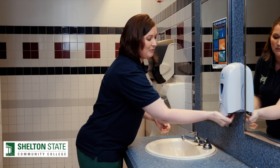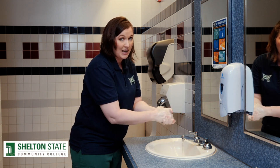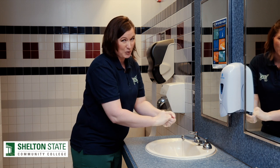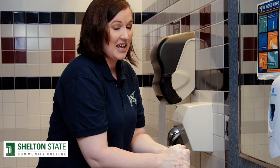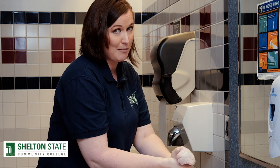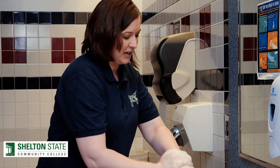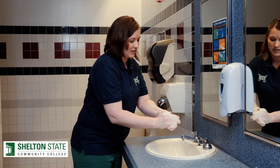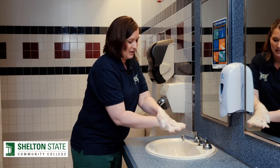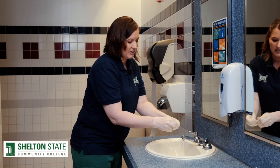I'm going to get my soap and then I'm going to cover my hands with it and I'm going to scrub my hands for a minimum of 20 seconds. If my hands are really dirty, it might take a little bit longer. If you need something to help you know how long 20 seconds is, you could hum Happy Birthday to yourself twice. As I'm scrubbing my hands, I'm going to make sure to cover every surface with friction — the palms of my hands, the backs of my hands, in between my fingers, and even under my fingernails.